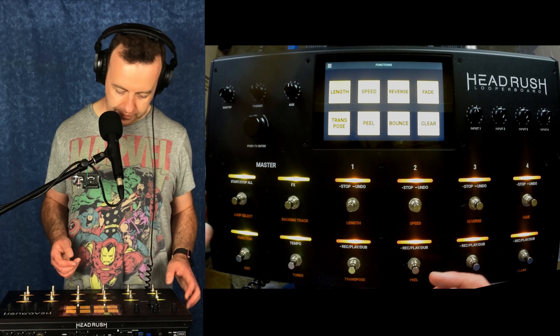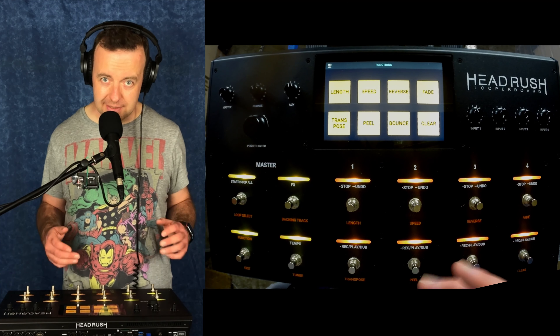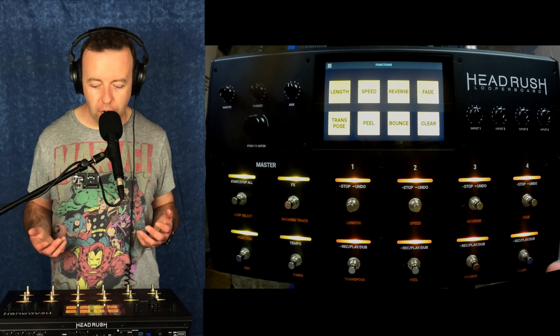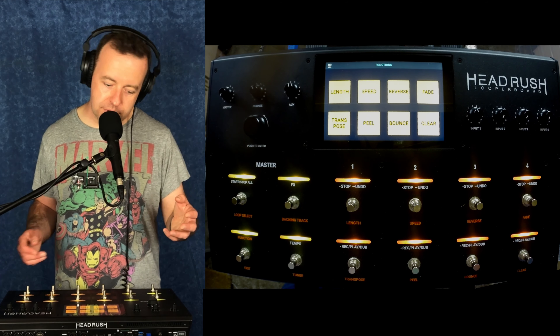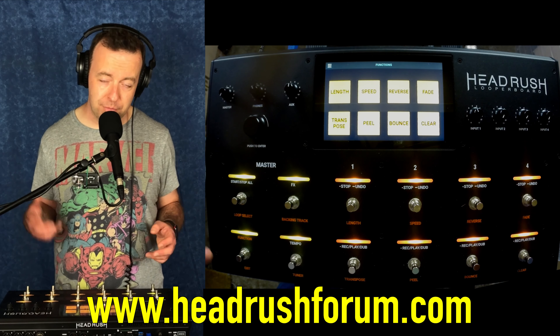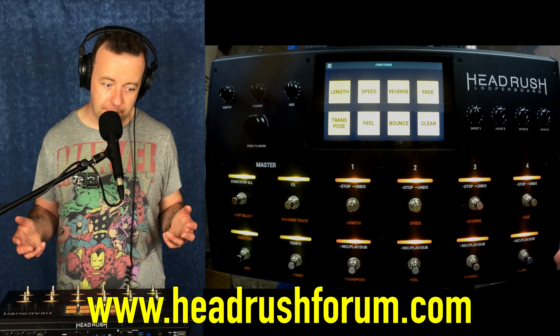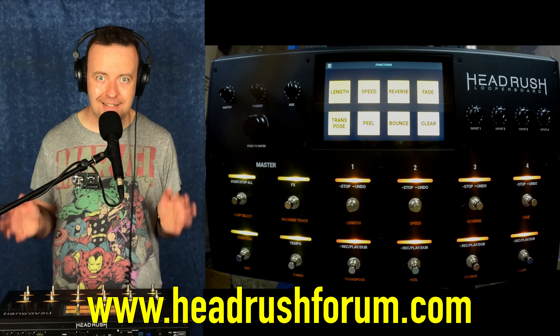So we've got function, and these are the function parts. One nice little addition that was asked for in the forums — if you haven't been there and you do have a looper board, have a look at headrushforum.com. It's a really nice community where people are feeding back information and Headrush are listening. That's the biggest thing.